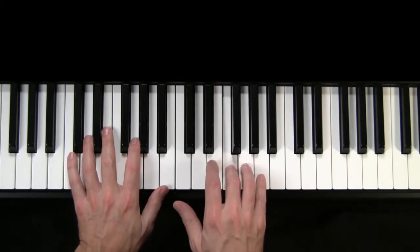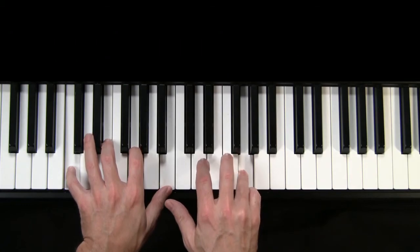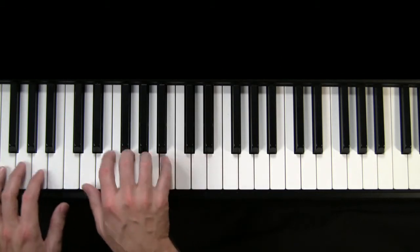Solo style, we did this. Accompaniment style, we do this. And I know this is suffering, but you're going to have to deal with some of my singing in this one. I left my — and you're not playing a darn thing — heart — and then you're going to play a chord.